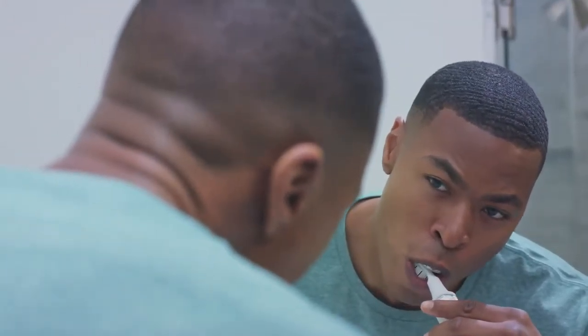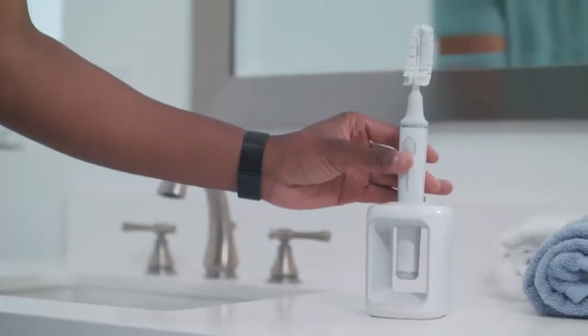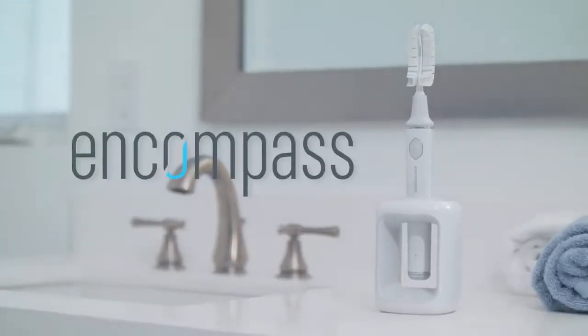Imagine the ability to effectively brush your teeth in less than 20 seconds. This is the Encompass Brush.